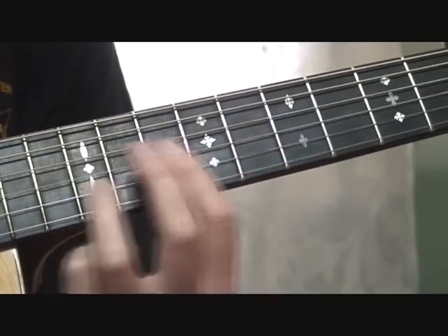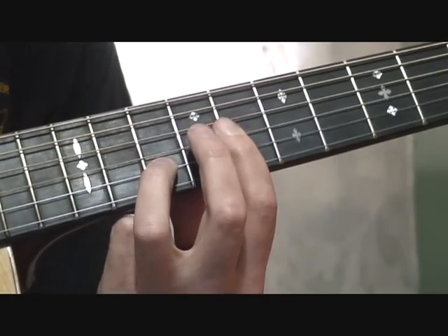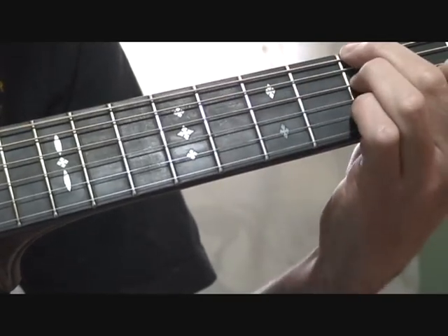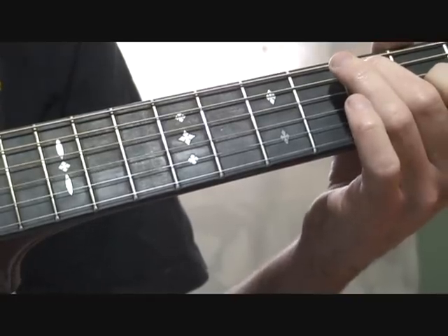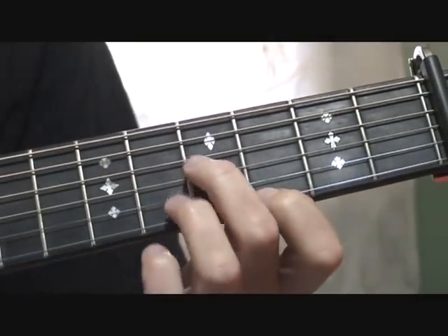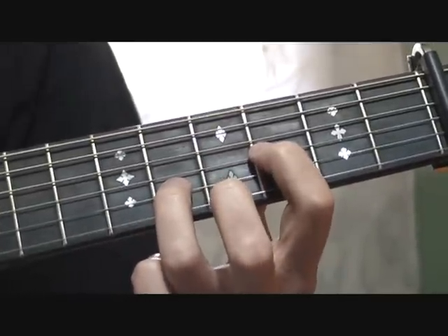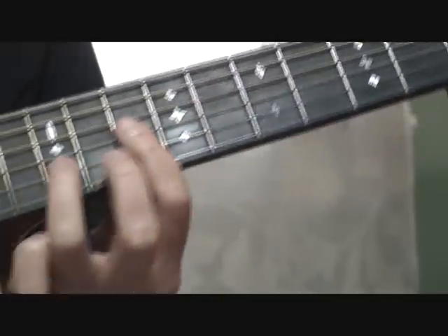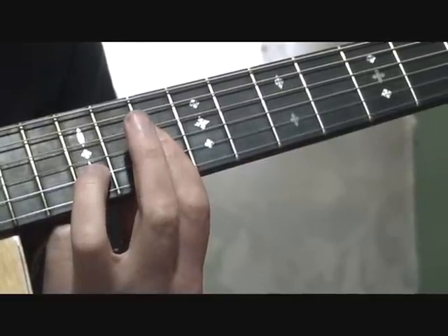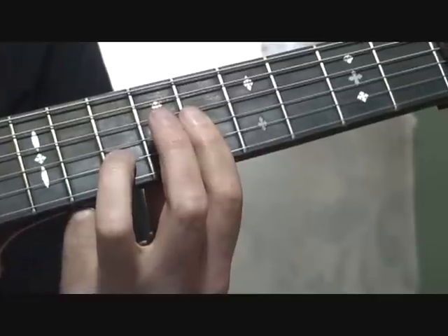He plays that and then slides down two frets. Just to go through that again: you get that D, and slide up to what I think is that A6, slide down two frets, and that might be a 9th — an A9.